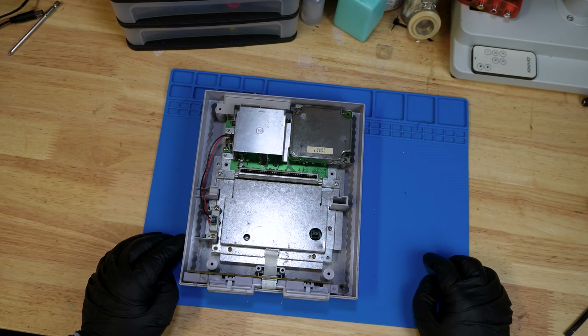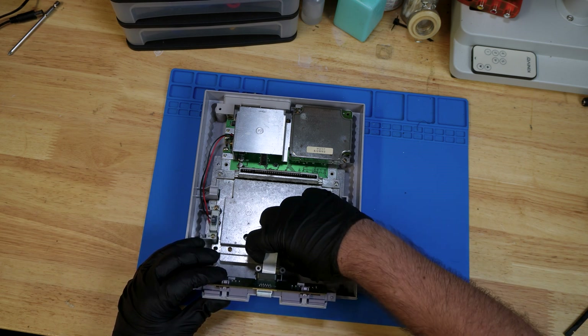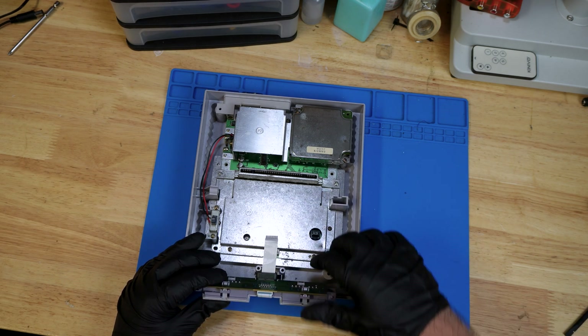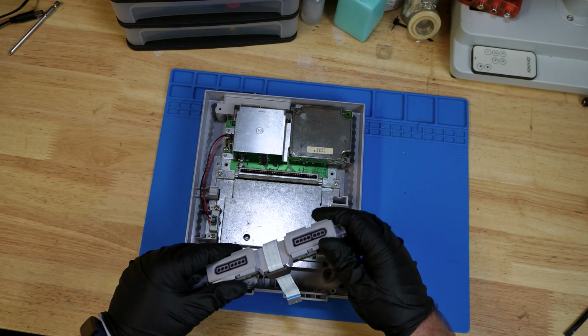Now we're going to take apart the controller board, which just lifts up. There's a ribbon cable right here that you want to gently pry out because this ribbon cable is fragile. If you repeatedly plug it in and take it out, it could cause the ends to fray, and then you'd need to find a replacement.